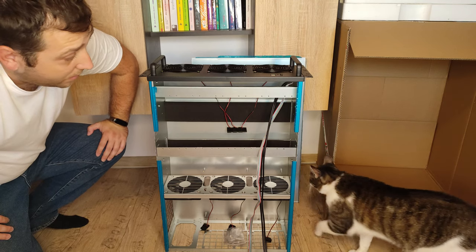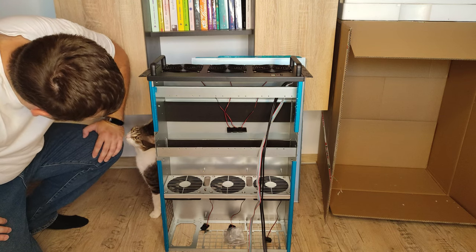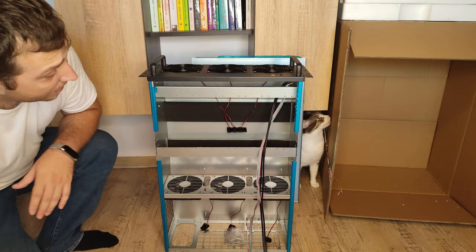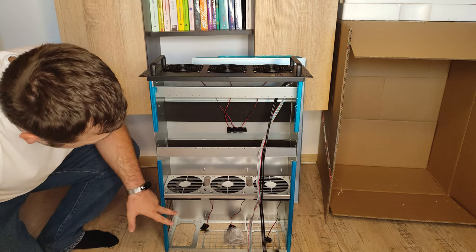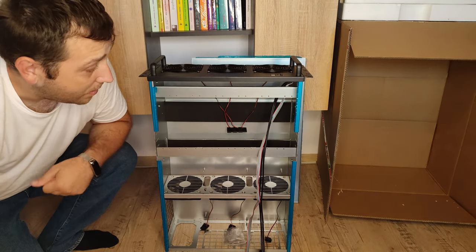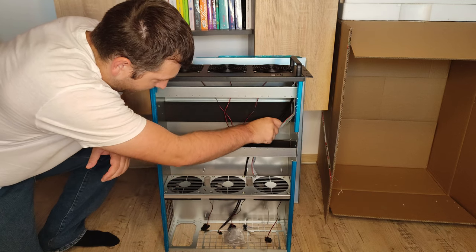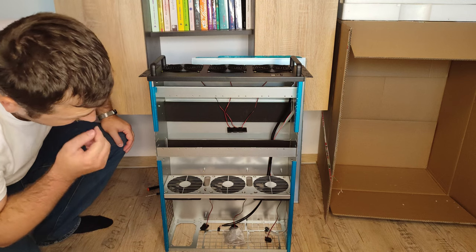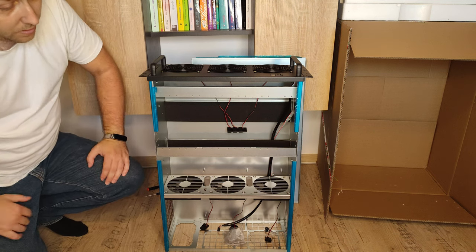We will see how it works because I want to add some video cards inside and power up the system. I will not show you exactly how I add all the video cards because it will be annoying to watch me work — you will see how it looks in the end.